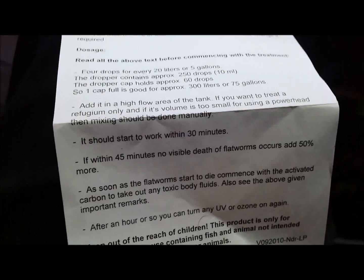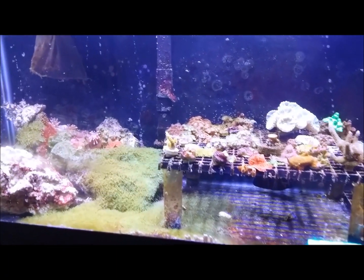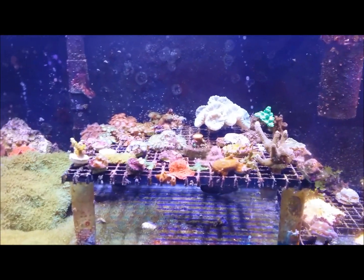I'm gonna let it sit for half an hour to 45 minutes before I come back, and we should start seeing them dying off. I'm gonna go ahead and add my drops now and we will see how it plays out.